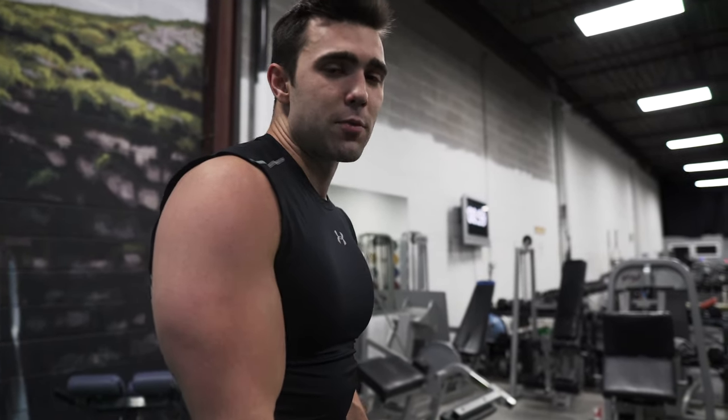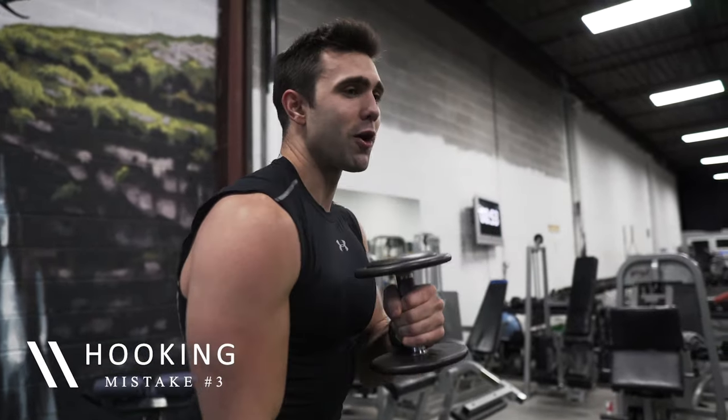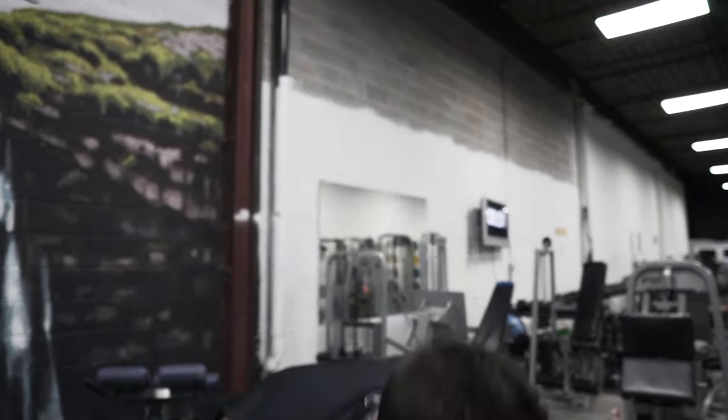Be super attentive of where your arm is. Another common mistake you want to avoid is hooking — this is going to bring in your shoulder, it's not going to work whatsoever, and you're going to be recruiting the wrong muscles.